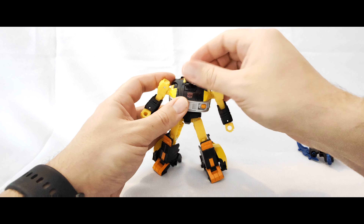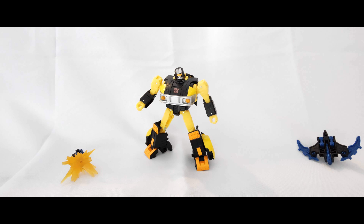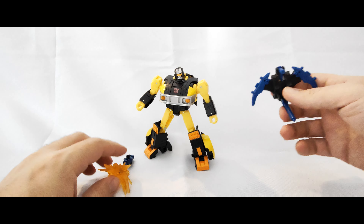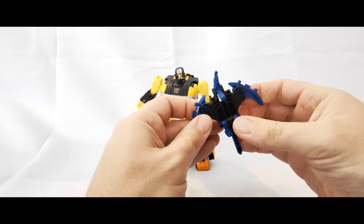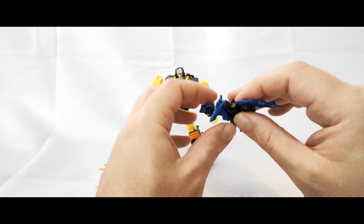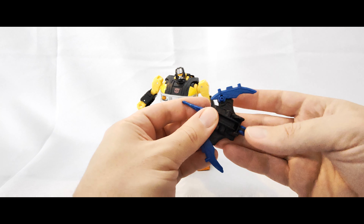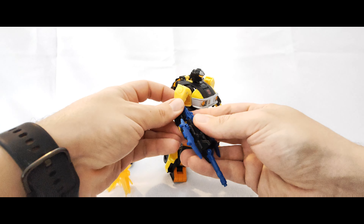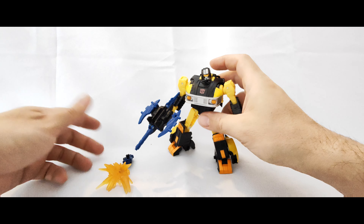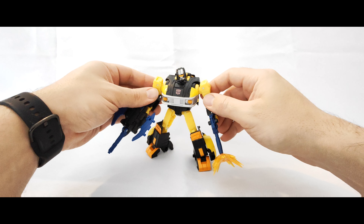He's a good looking bot, even with the issues with the head sculpt - he's got a good presence. It just is off-putting with that head sculpt, that's the only thing. In terms of Sights, he can hold him, the wings kind of move in and out and the feet fold in and out. You can also have Sights in gun mode, so you could have both the blaster and Sights as a blaster side by side.